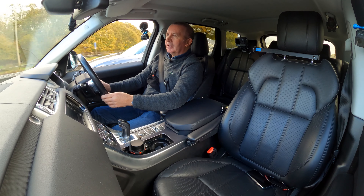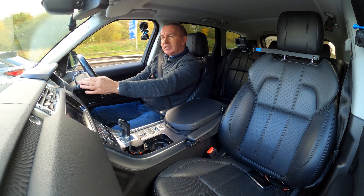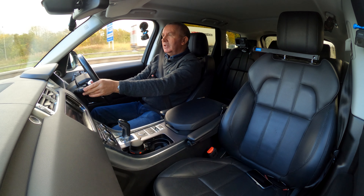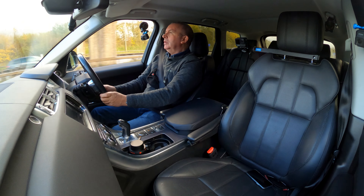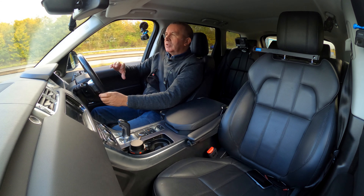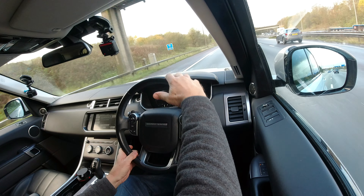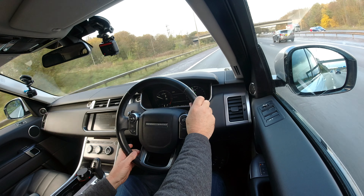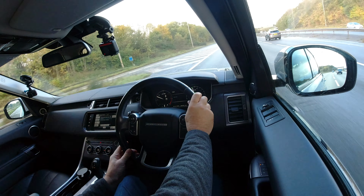The black wheels, the black side steps, the black bottoms of the doors, and then the black roof as well — it's a really, really nice contrast with the black grille.